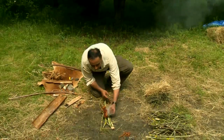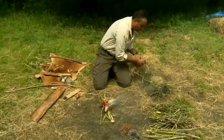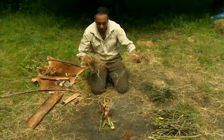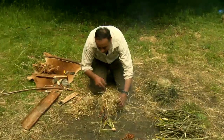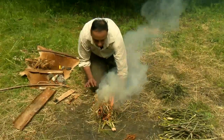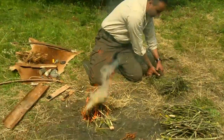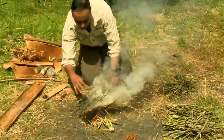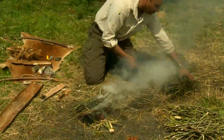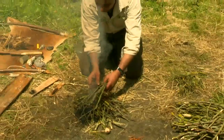There we go — so that's going nicely. My next set of materials: I've been lucky enough to find dry grass, that goes on, and then I start putting all my really thin pieces of wood on first, and then we just carry on.